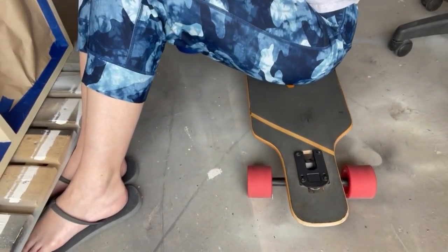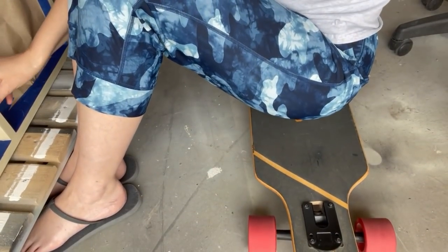My son's skateboard totally saves my knees when I have to work on the floor for so long in the garage.